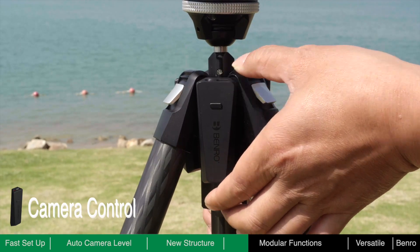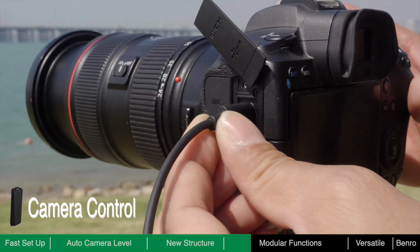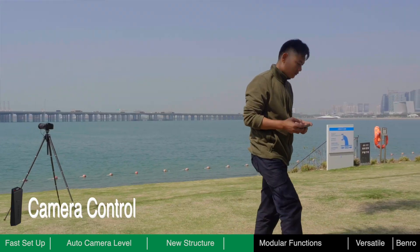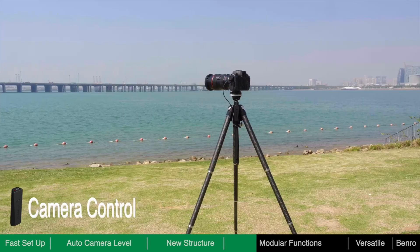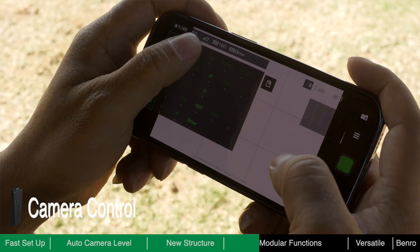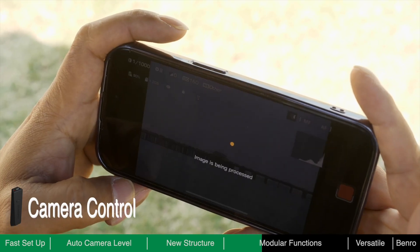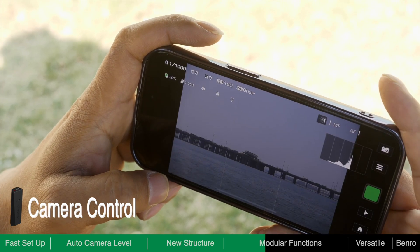The camera control module allows you to remotely control the camera via Bluetooth and Wi-Fi connection. With this module, you are not required to stand next to the tripod for the entire shot. Find a comfortable place nearby to control the camera with your smartphone — you can wirelessly view the framing on a bigger screen, remotely adjust shooting parameters and control the camera shutter.